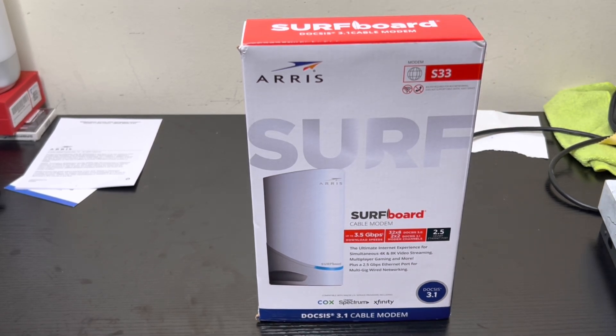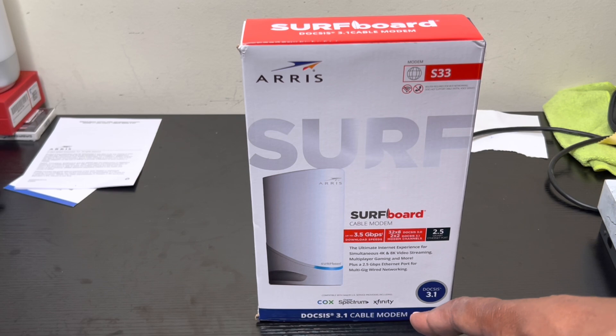The difference between both modems is that the Motorola MB8600 only has one ethernet port that supports one gigabit of speed. This one right here comes with two ethernet ports — one is for one gigabit speed and the second one is for 2.5 gigabits, which is pretty awesome. You get two for the price of one, and it comes with 3.5 Gbps download speeds.